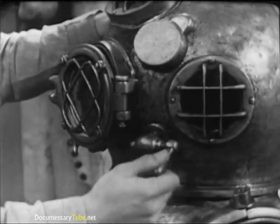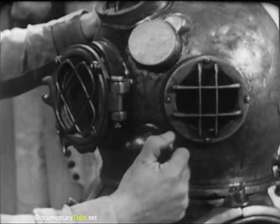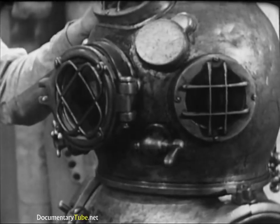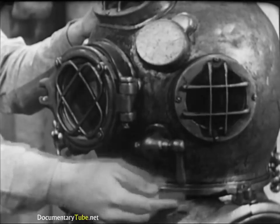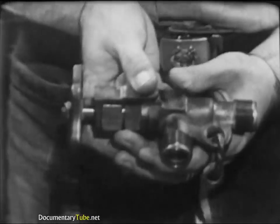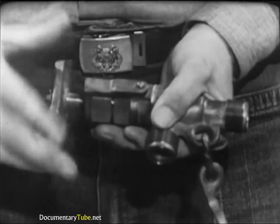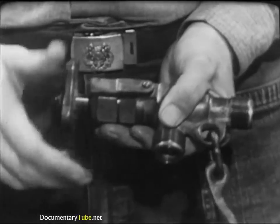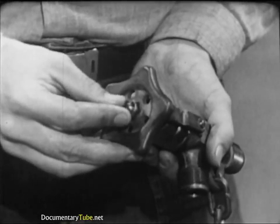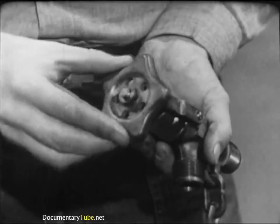Next, the spitcock at the left side of the helmet — this is a secondary exhaust valve used to make minor adjustments in the diver's buoyancy. It's a simple sleeve valve; the only test necessary is to operate the lever, making sure that it has enough turning resistance to remain fixed at any setting. The air control valve regulates the amount of air admitted to the diving dress. The regulating hand wheel should turn freely so the diver has no difficulty making adjustments, however it must not be loose. Enough resistance must be felt to prevent an accidental bump or blow from turning the hand wheel and altering the diver's buoyancy.